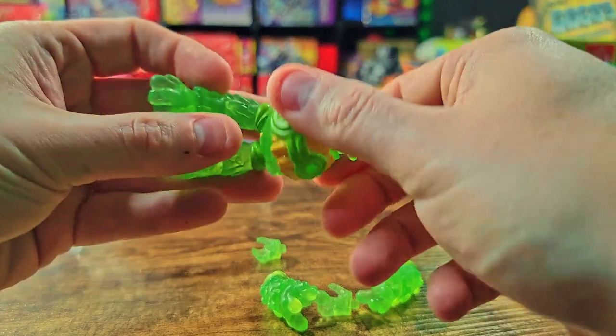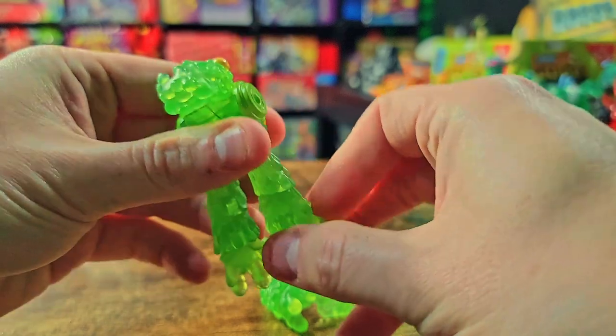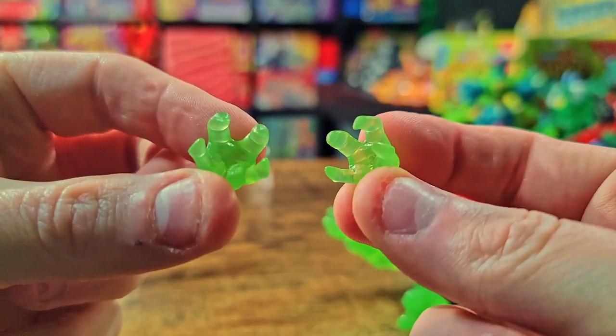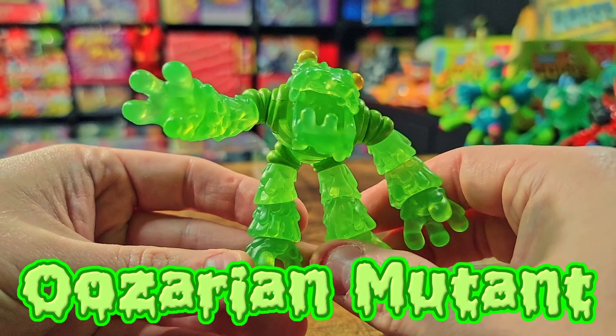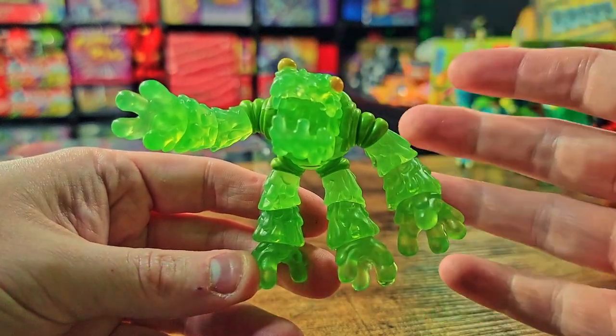At a lower price point it doesn't come with as many accessories, but if you just want the figure that's what you'll get and it works out pretty well. As far as extras go, you just get these replacement claw hands instead of the ones that come on the actual figure itself.